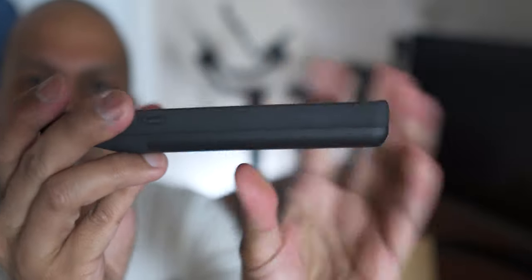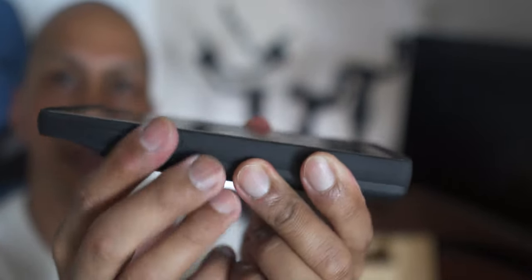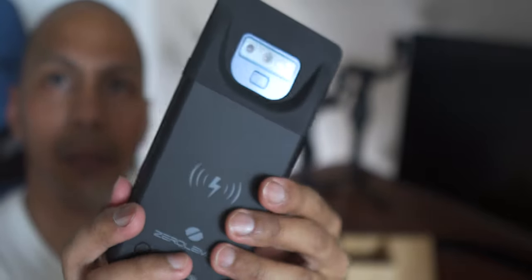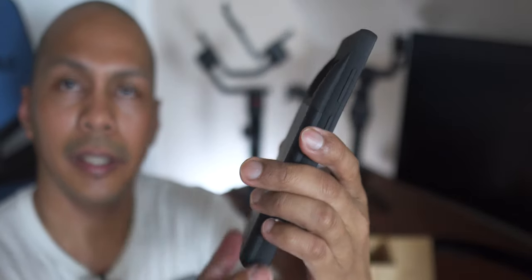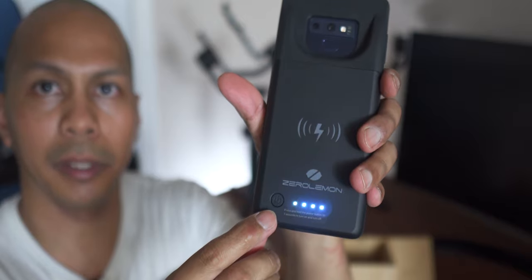On the side, you have protection over all your buttons. The top microphone is open, and on the other side everything is fully covered. On the back there is a nice big cutout for your camera. That's what it looks like in the hand.